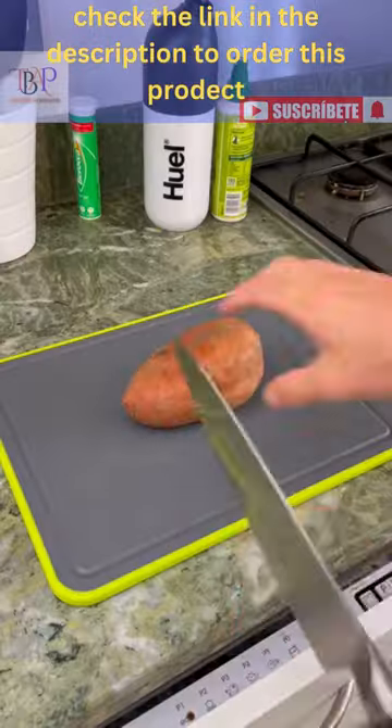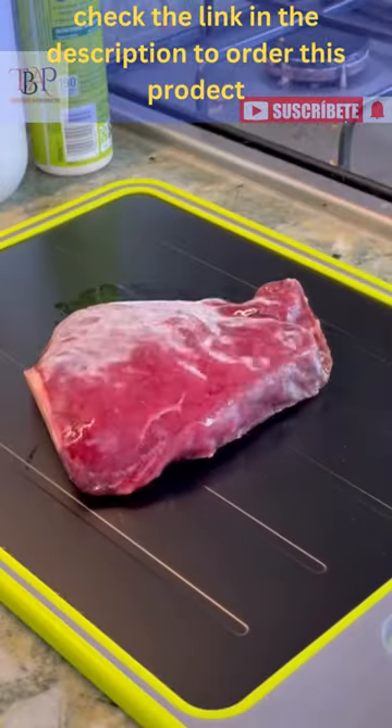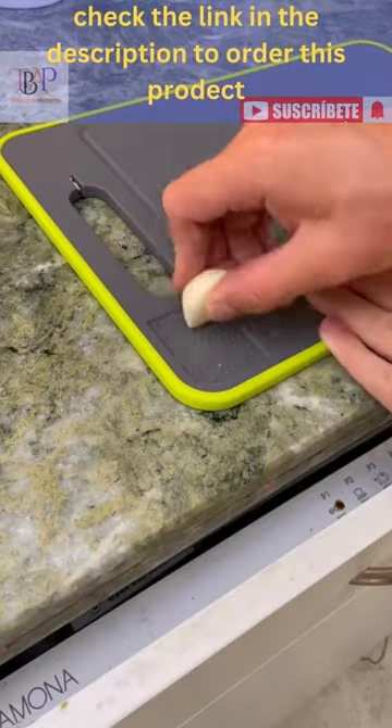Amazon kitchen finds. This is a four-in-one chopping board. It has an aluminum side to defrost meat in a third of the time, a knife sharpener and a garlic grater built in.